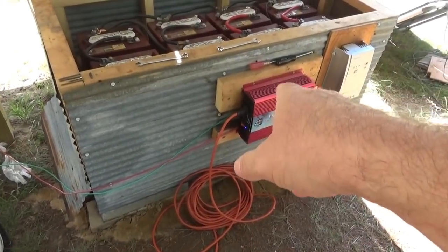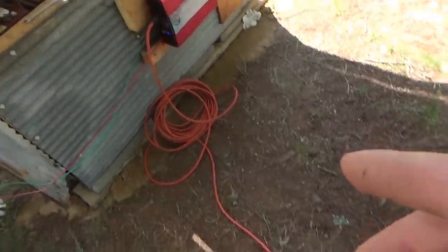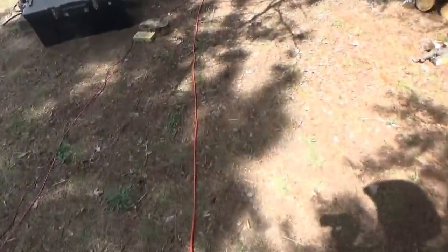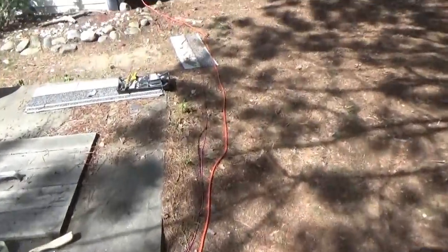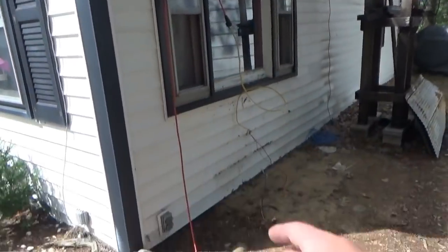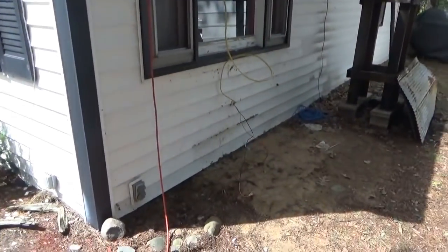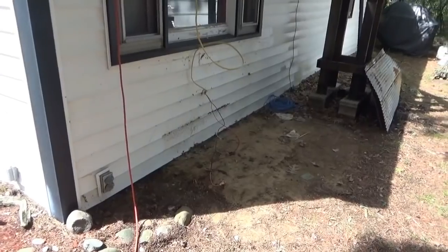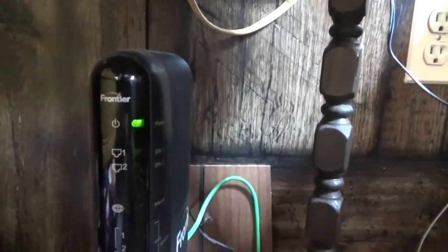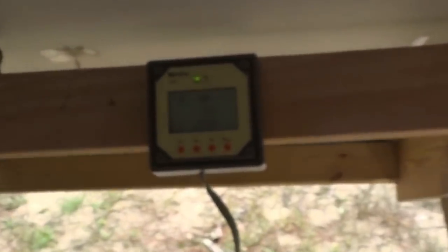I just ran an extension cord to the inverter and flipped it on, and that runs over to the house — all the way in past all my tools — and right now I have it draped on the window and going inside. I'm going to fix that in a minute, but for now I want to go inside and see that I've got power. The modem is powering up, so yes, I do have power in here now.